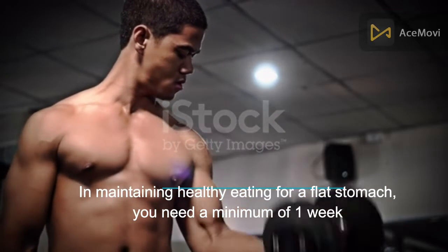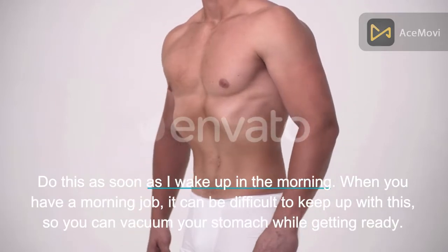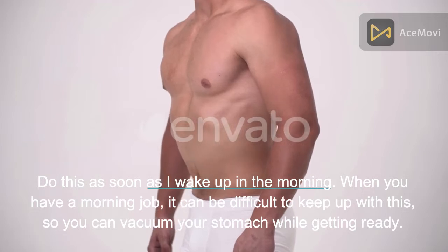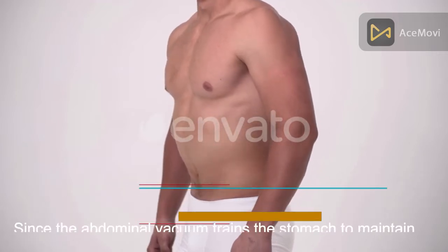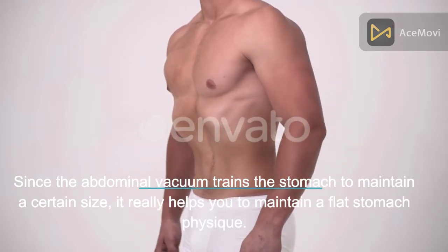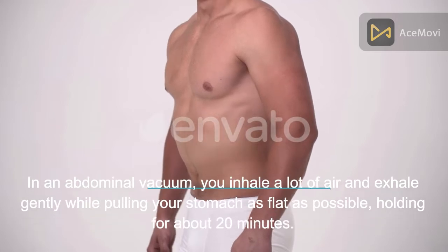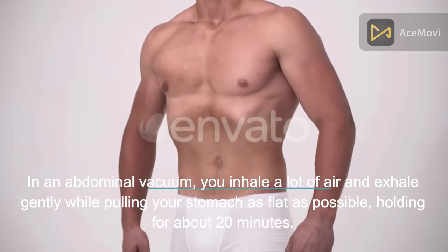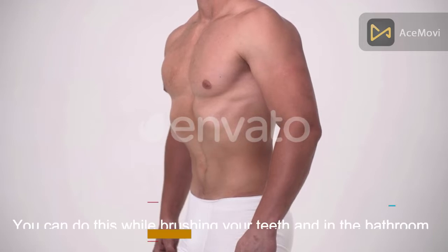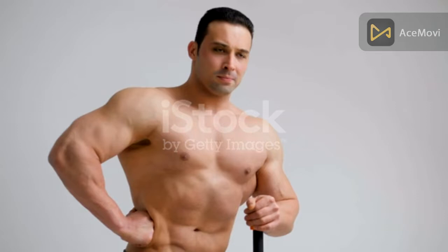For maintaining healthy eating for a flat stomach, you need a minimum of one week. Start as soon as you wake up in the morning. If you have a morning job, it can be difficult to keep up, so you can do a stomach vacuum while getting ready. The abdominal vacuum trains the stomach to maintain a certain size and really helps you maintain a flat stomach physique. In an abdominal vacuum, you inhale a lot of air and exhale gently while pulling your stomach as flat as possible, holding for about 20 seconds.